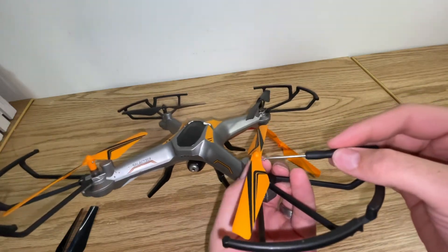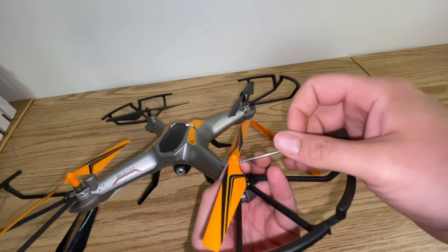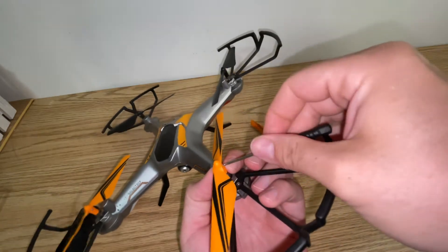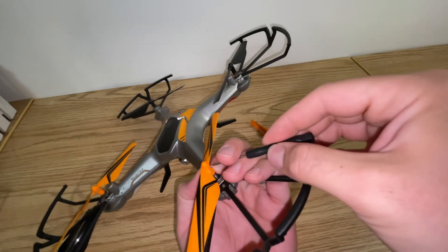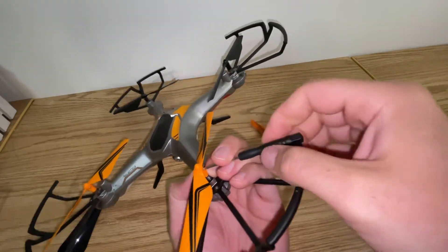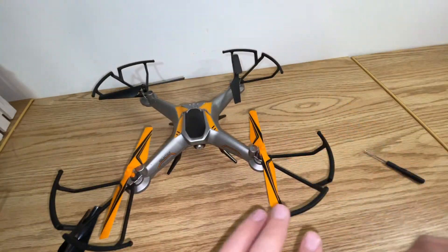Once you've got it on, put your screw into place — just like so. And that's all there is to it, folks. Nice and simple.